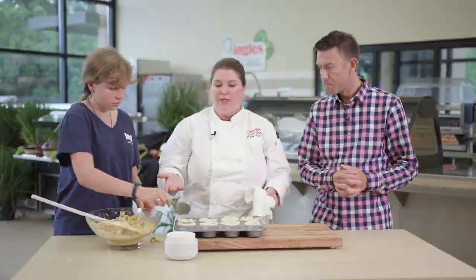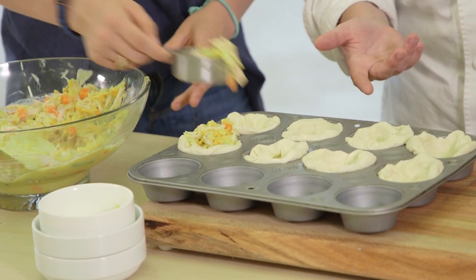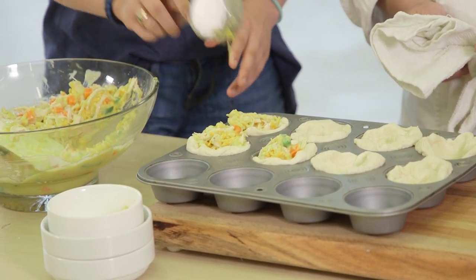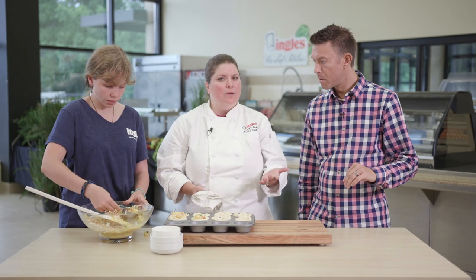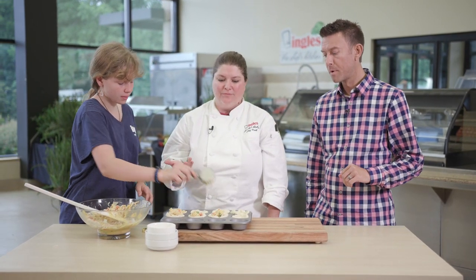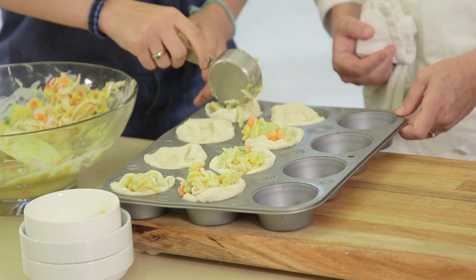Basically everything's already cooked — the vegetables just need to get hot and the biscuits need to get brown. So we're going to put this in the oven for about 12 to 15 minutes. Just keep an eye on it; it depends on your oven. Some run really high, some run really low. About 400 degrees. Those look awesome.